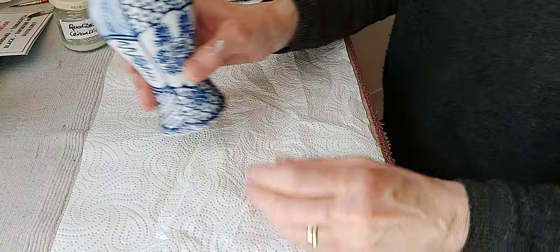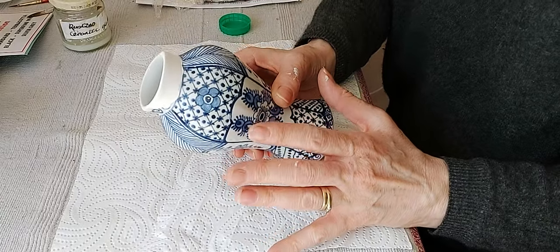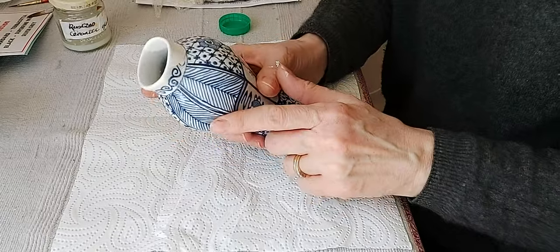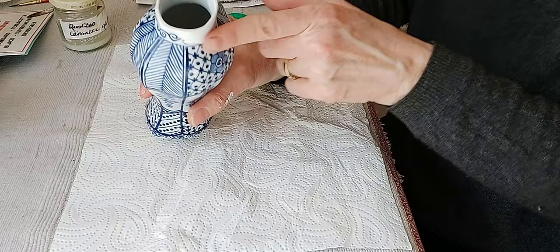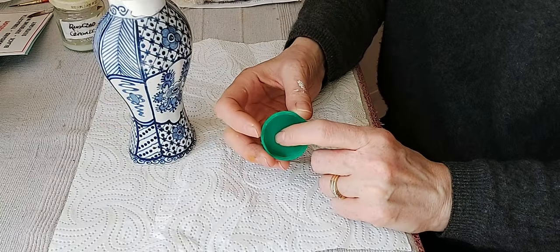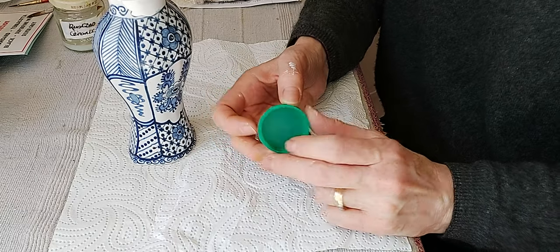Here we are — we have our little vase here. As I said before, it is one of a pair but I thought I'd just demonstrate on this one. For the color combination and mixing the paint, you'll need a small bottle lid, which I tend to mix paint in — I collect these from milk bottles.